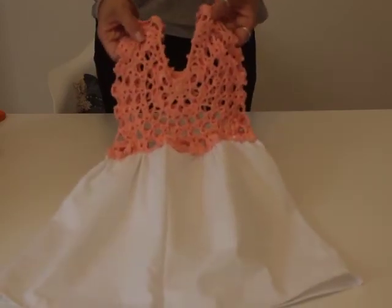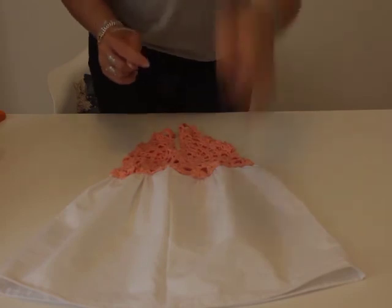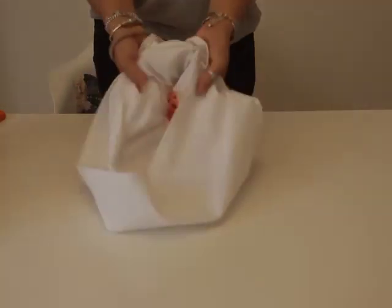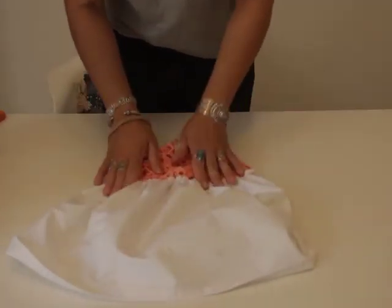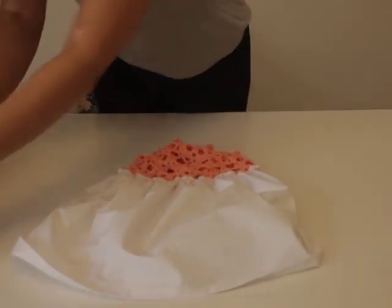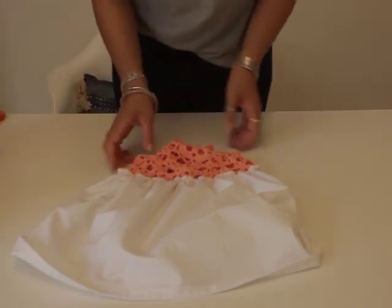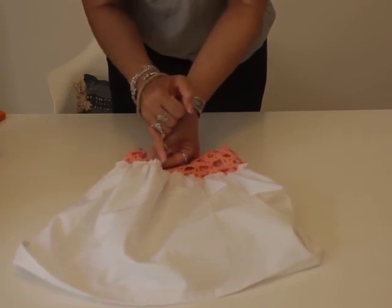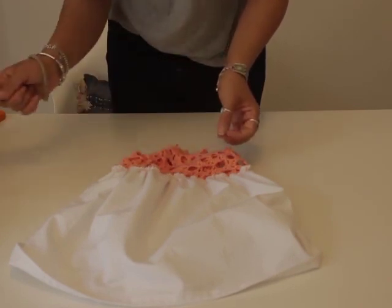The last thing you need to do, which takes a bit of time, is to remove the two layers of gathering stitches. The best way is to turn your garment inside out — maybe do this while watching TV as it can take a little while. Use small scissors or a seam ripper and just make a snip every inch or so. Because they were such wide stitches, they will just pull all the way out.